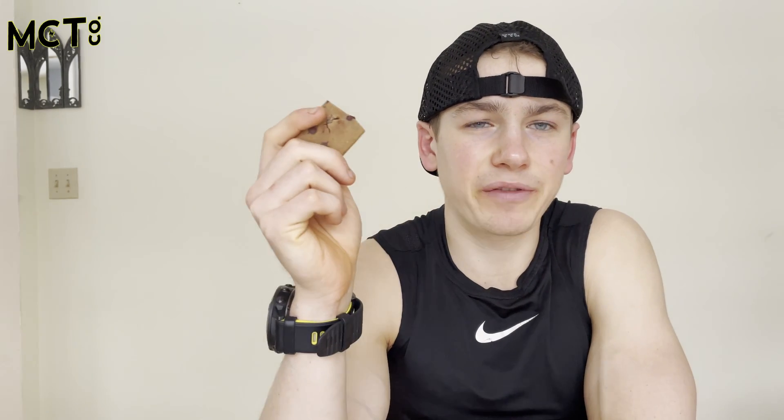It does have a slight protein aftertaste, however it's definitely not strong at all and you can hardly notice it. The main flavor is definitely that signature cookie dough flavor that everybody knows and loves. It's nice because it's edible too, so it's not like you have to bake this or anything — you can just eat it whenever.